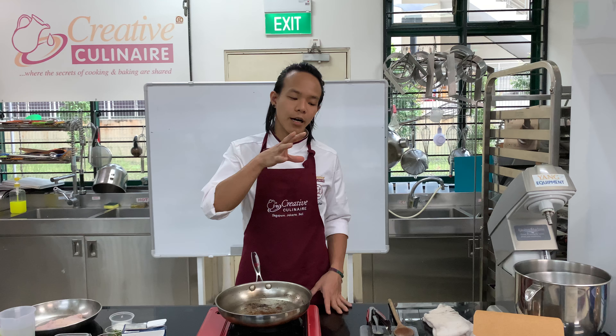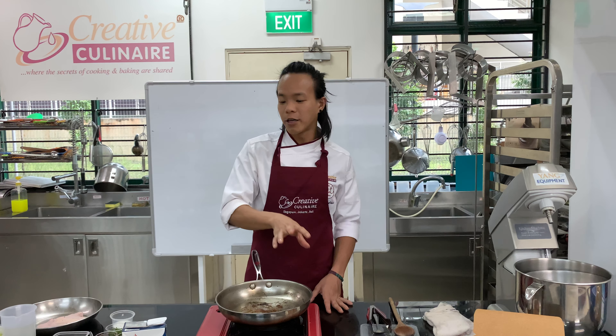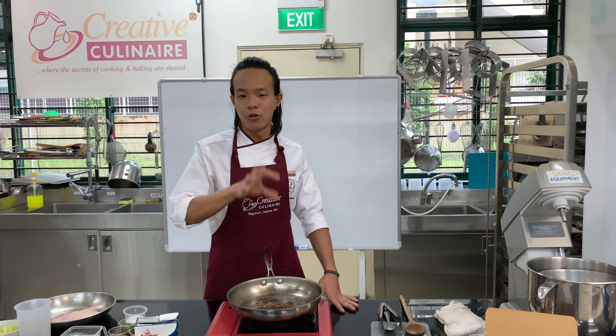Hi everybody, my name is Tim and today we will be doing a seared chicken in a sun-dried tomato cream sauce.